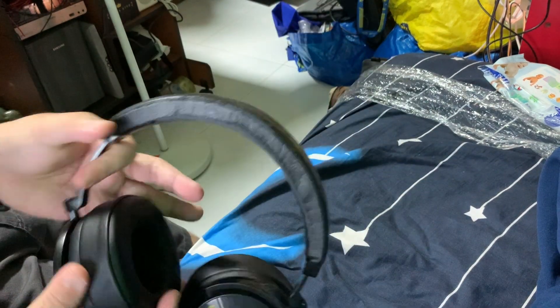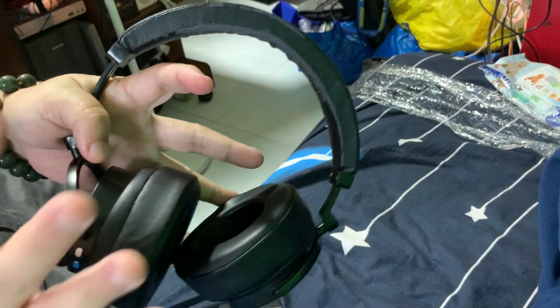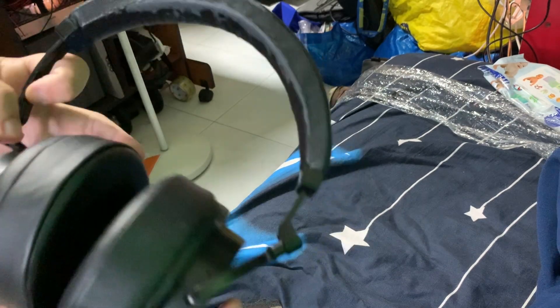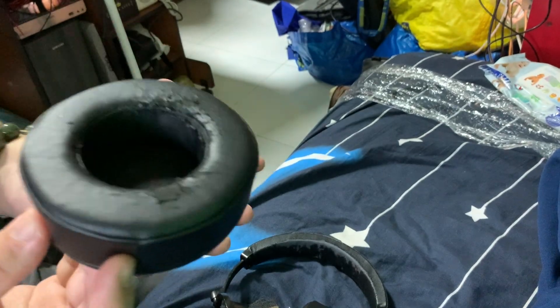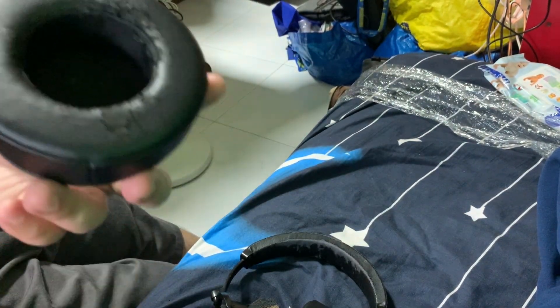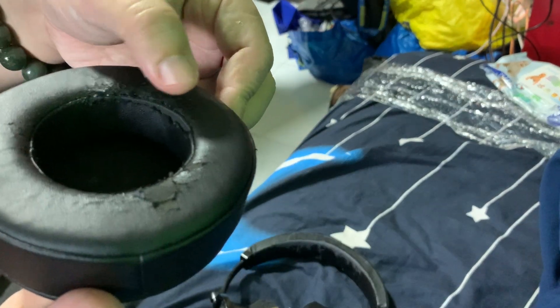Hey guys, welcome to another video for simonsvideo.com. My name is Simon Tay and today I'm going to refurbish this wireless headset, because you can see very clearly the artificial leather is peeling off from the top and the padding itself is peeling off as well. I do have the option to go online and buy new padding, but in the meantime the artificial leather is peeling off.